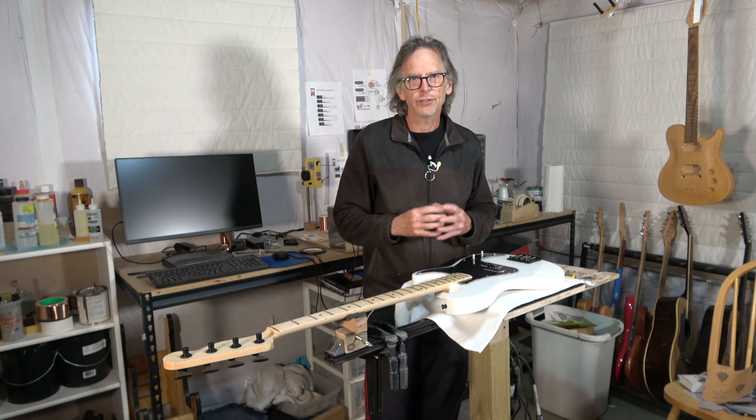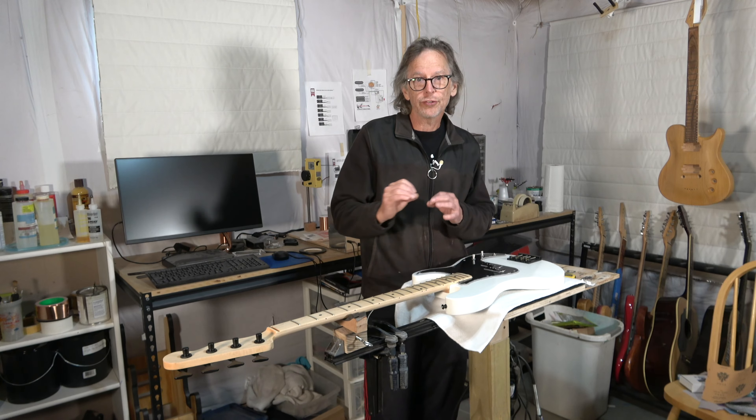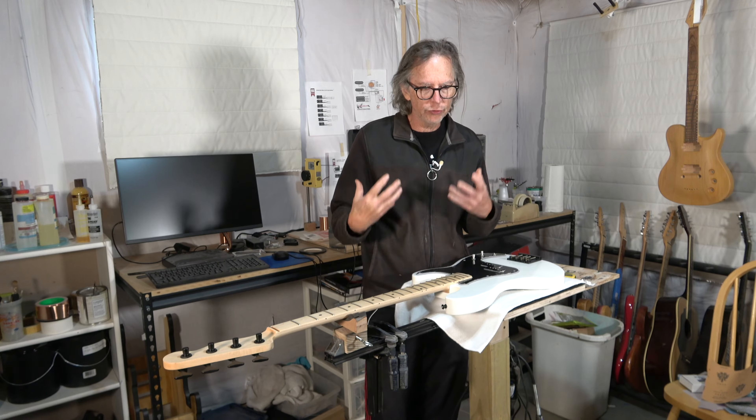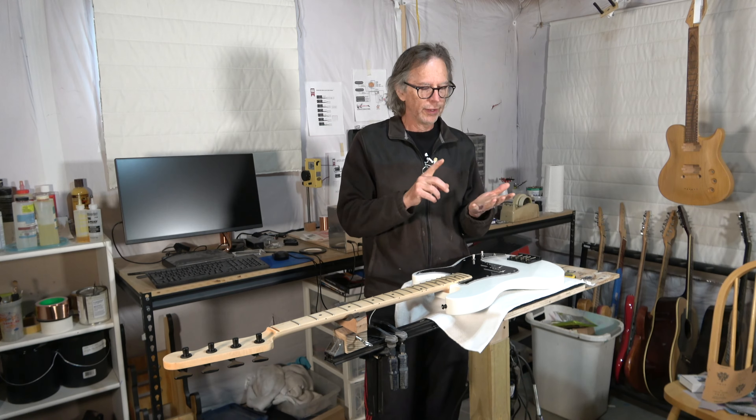And I almost forgot — I need to ground the bridge, which grounds the strings. So I had to drill a hole at an angle from underneath the bridge all the way to the control cavity. Then I installed the ground wire and taped that with some copper foil tape.